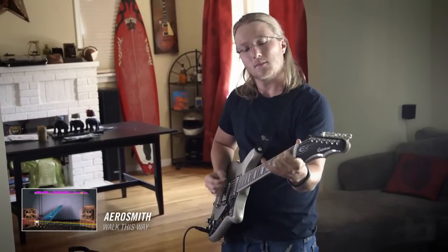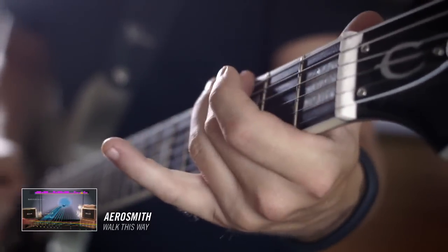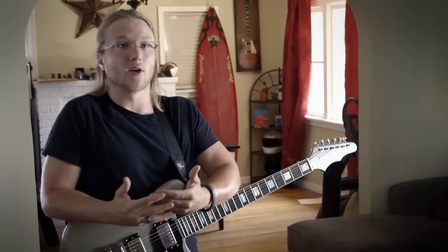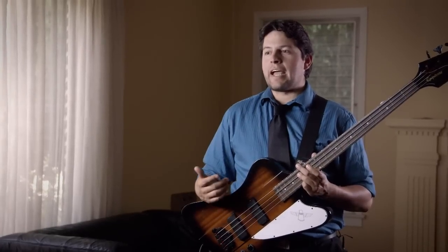I don't know if I could have learned the guitar any other way. If you want to learn, Rocksmith is the way to go. I can't believe that I've learned so much in such a small amount of time. I would definitely recommend Rocksmith to other people — in fact, I have.